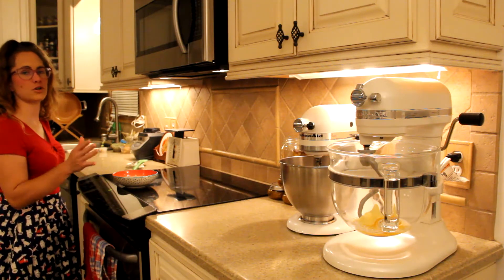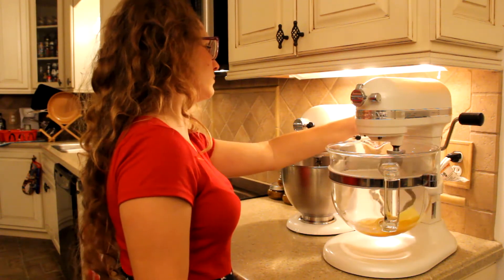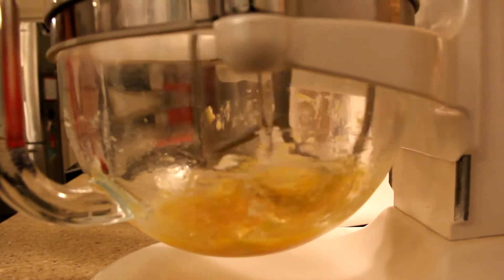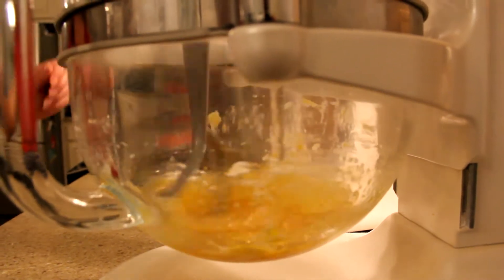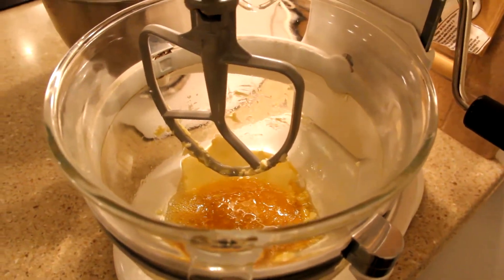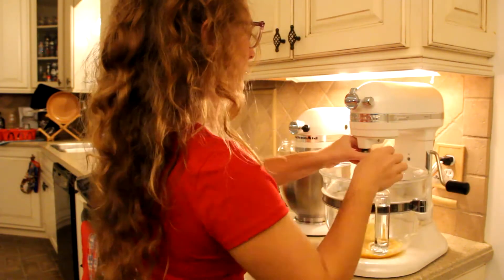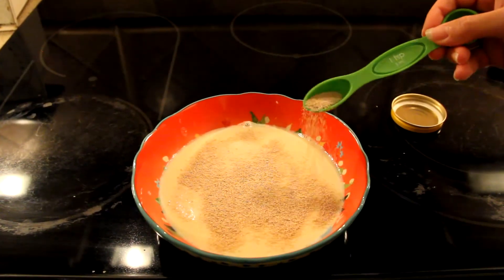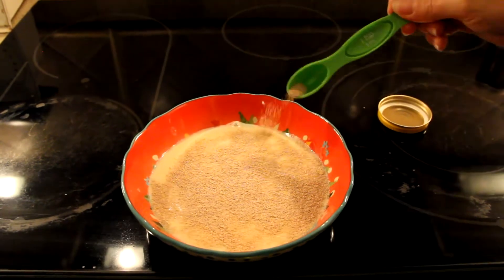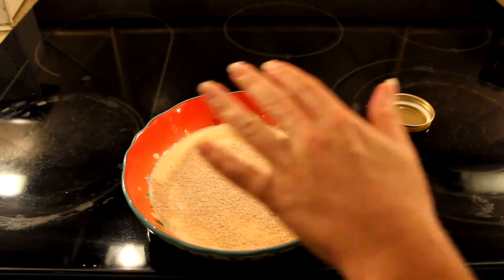While that's cooling we're gonna start the mixing. Now I'm going to add the flour. I am adding two and a half teaspoons of yeast to the still warm milk. This will sit for ten minutes up to a half an hour so it can bubble up.